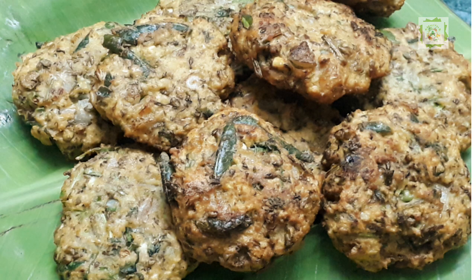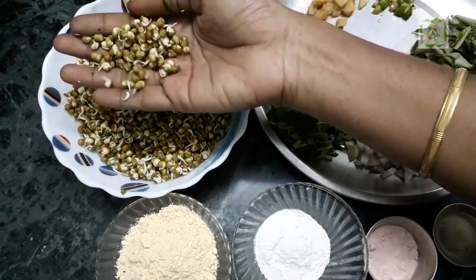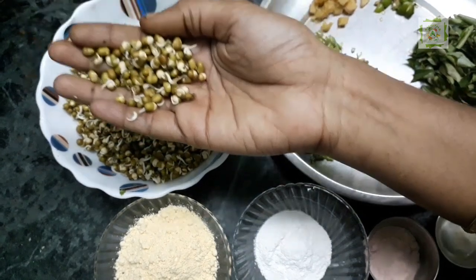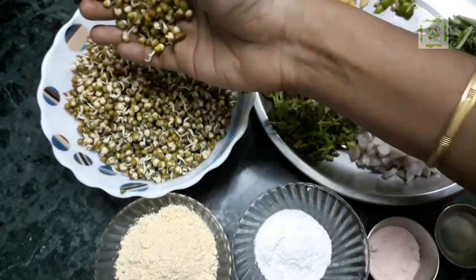Please check out the video. The recipe uses 100 grams of the ingredients. I will upload a video of the recipe.